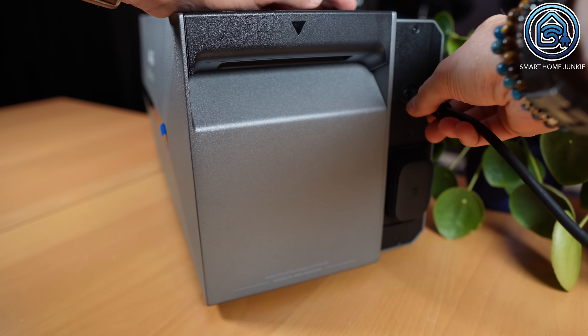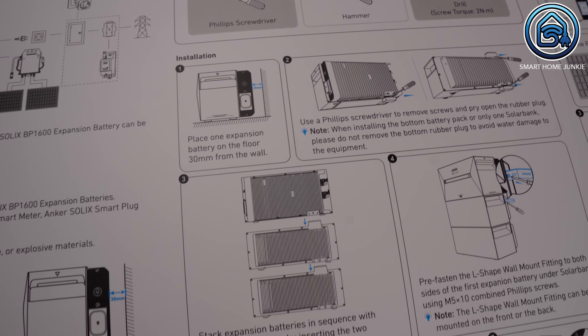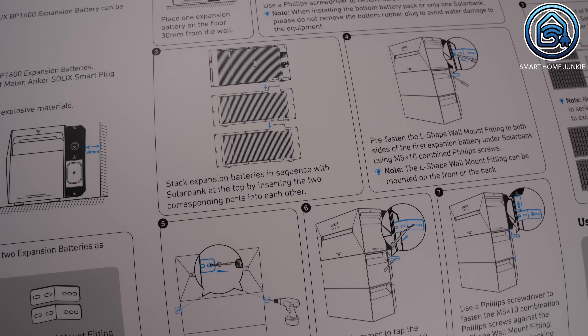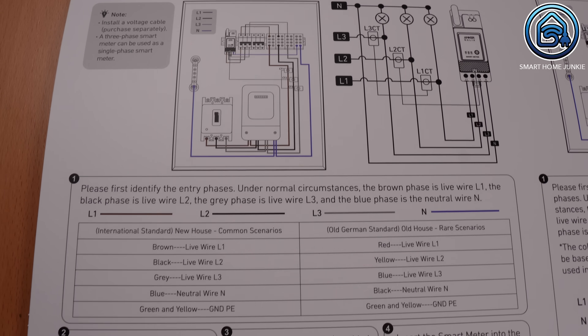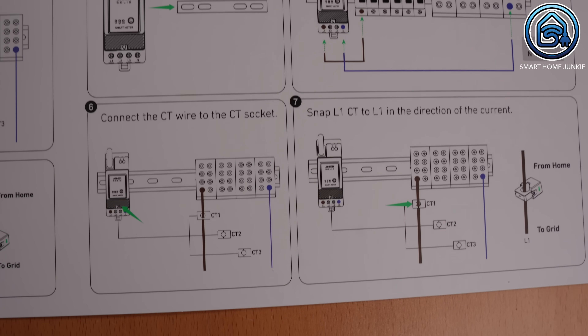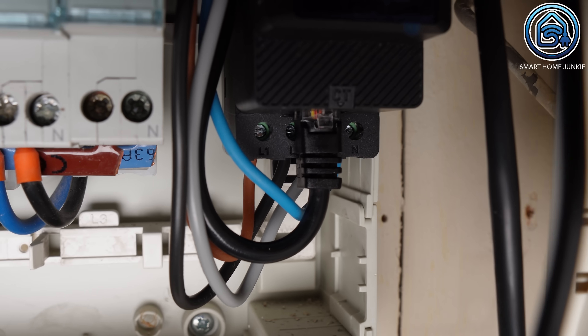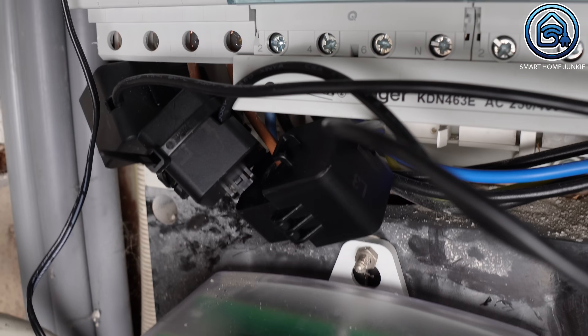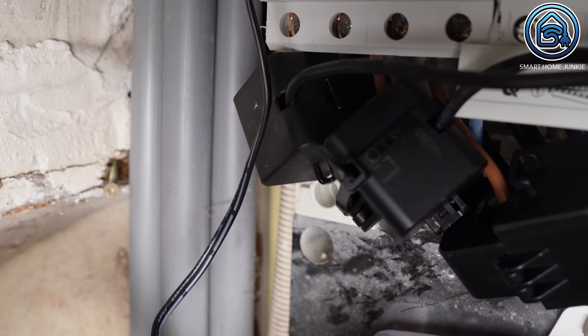Installing the Anker Solix SolarBank 2 itself took less than a minute. All I had to do was plug it into a wall socket. The cable is 5 meters long so it's long enough to place the device in a suitable spot. As shown in the manual you can stack the different modules on top of each other and mount them to the wall. Linking them together is very simple — you just snap the modules into place and you're done. Installing the smart meter was a bit more complicated. If you're not familiar with electrical systems it's best to have a professional installer perform the work for you. Luckily I do have some knowledge of electrical systems so I installed it myself, though I connected it temporarily for testing purposes only and will need an electrician to install it properly and safely.